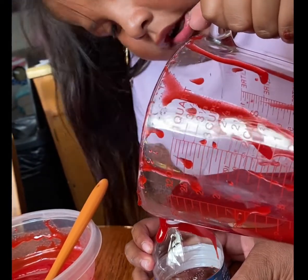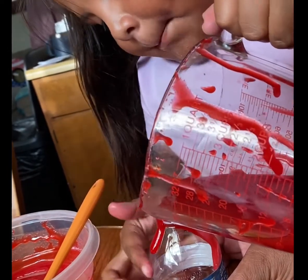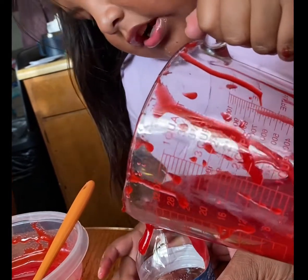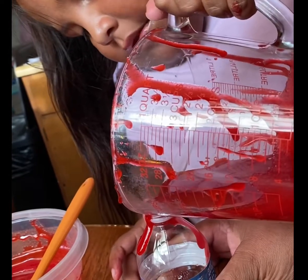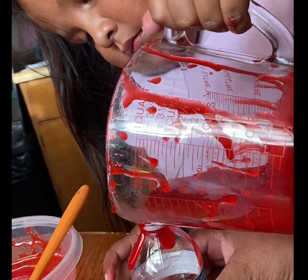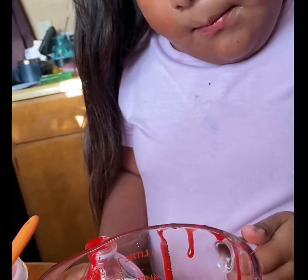I'm going to put the whole thing in there. Then we're going to put it in the freezer for three to four hours. Check back with us in a little bit.